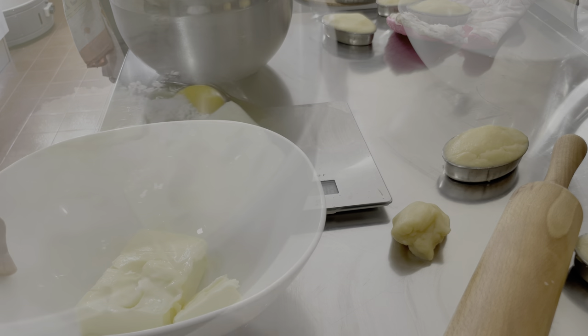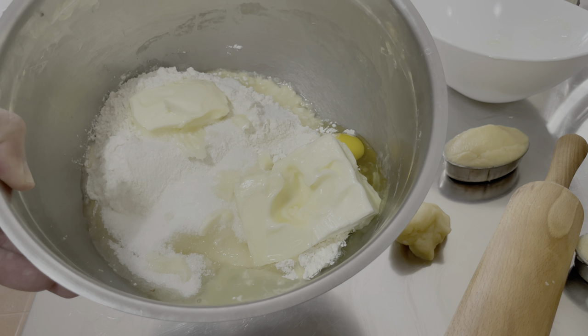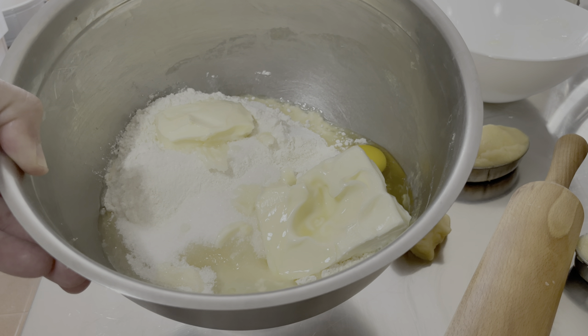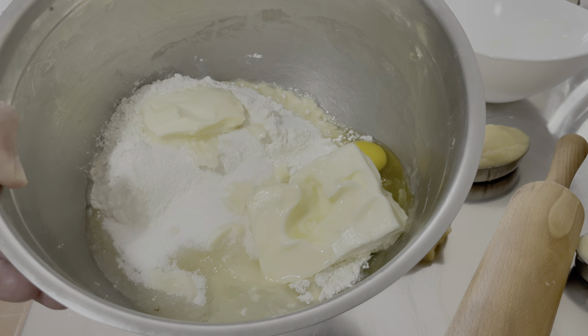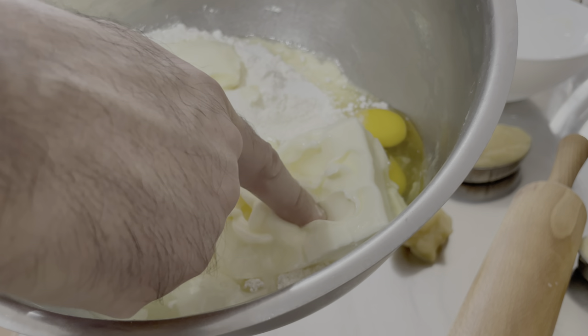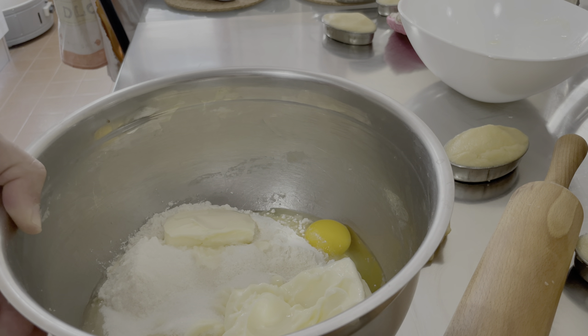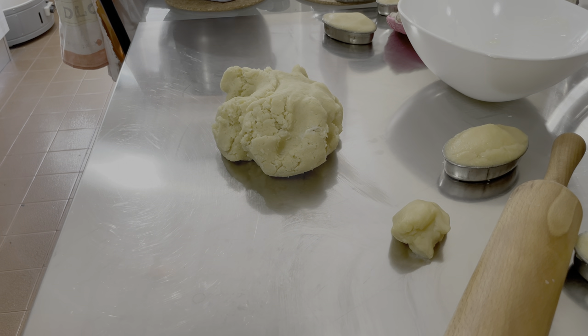Abbiamo messo tutti gli ingredienti insieme e adesso procedo a impastare con le mani. Il consiglio è di tenere il burro a temperatura ambiente: se non avete fretta, potete evitare di usare il microonde e lasciarlo scaldare così. Se invece vi trovate in una giornata fredda invernale, un giro brevissimo di microonde vi aiuterà sicuramente. Il burro non si deve sciogliere. Ed ecco che in meno di 5 minuti una prima massa è qui davanti ai nostri occhi.